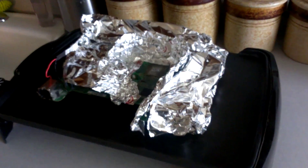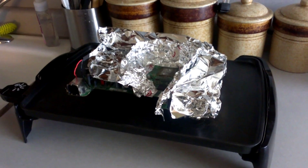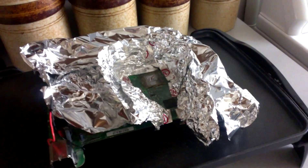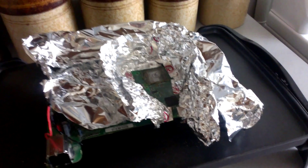Hey guys, just wanted to give an update — basically just reflowed my Xbox 360 using a griddle on 350 degree heat, preheated for about five minutes, and then used a heat gun on low setting, 500 degrees Fahrenheit, for about four minutes 30 seconds exactly on my timer on my cell phone.